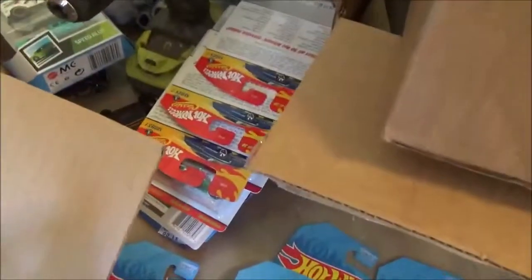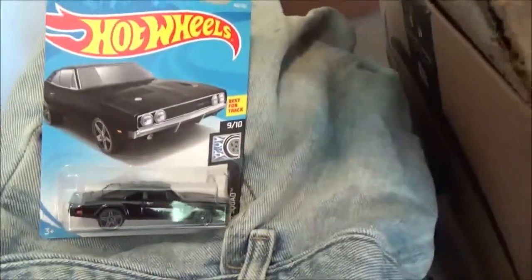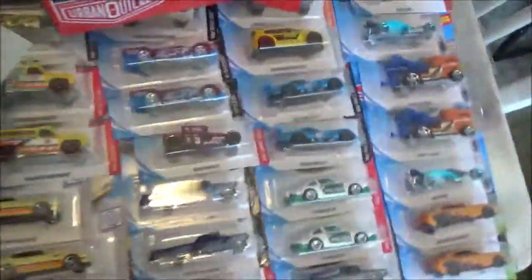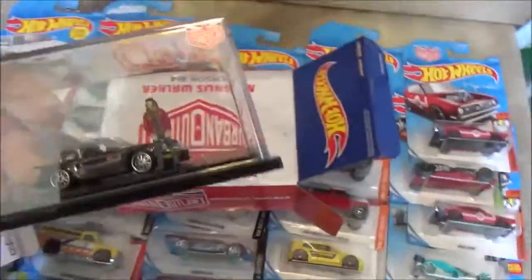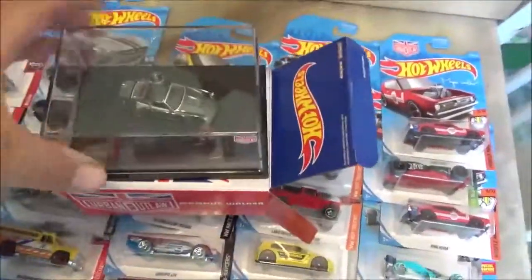I just bought some series one over there, a series two and series one. Somebody wanted that one but they haven't hit me back. Anyway, I'm gonna box this beautiful car back up before it gets messed up. I just wanted to share it with everybody - I hope you enjoyed it. Talk to you guys later.